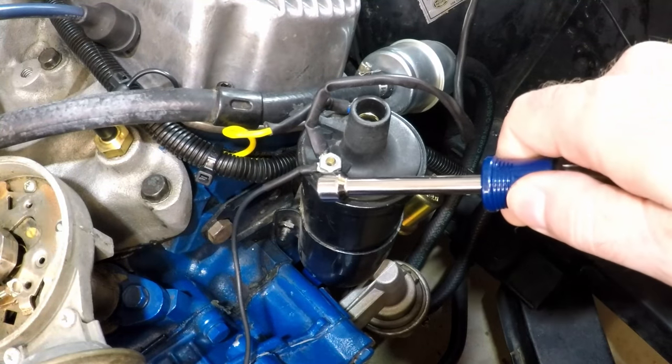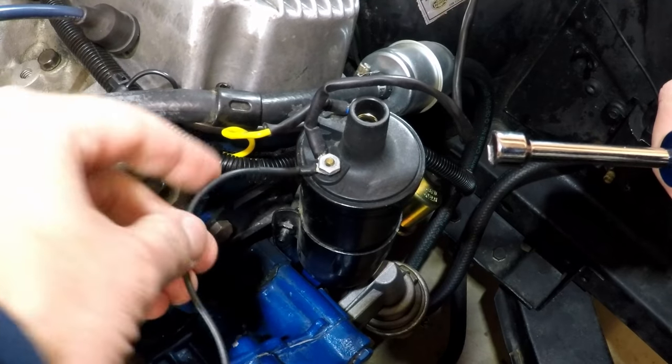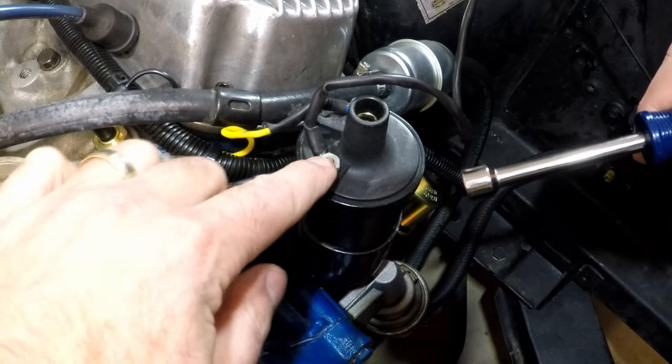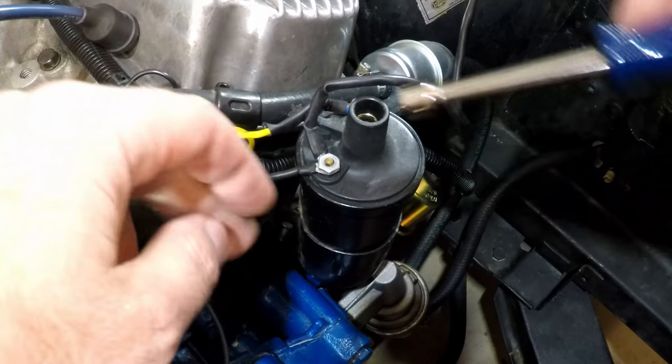This is the ground terminal on the coil. We're going to go ahead and remove this ground wire that was part of the point system. We're going to reuse this terminal, but now we're going to also use the positive terminal on this coil as well before we're done.